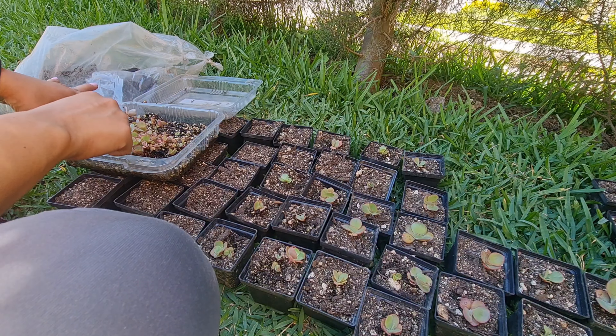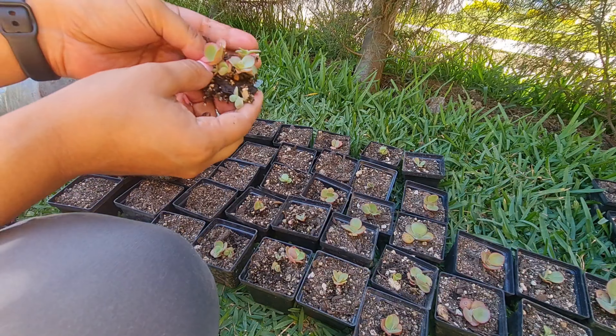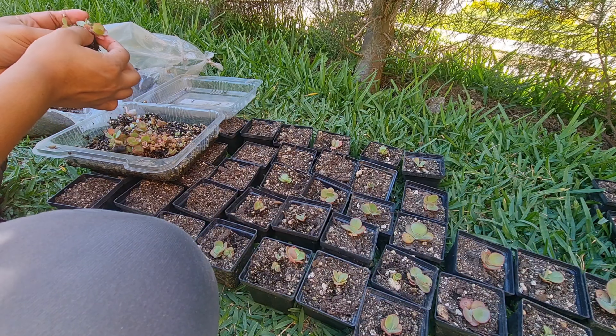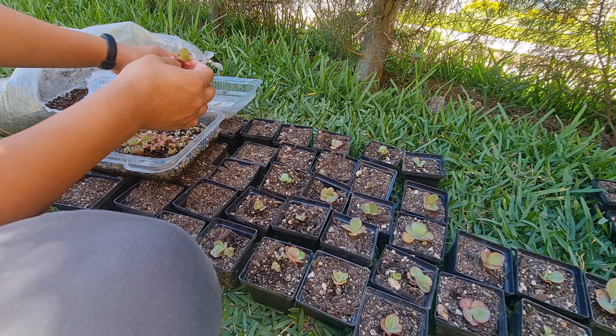Por aquí les voy a mostrar un área un poquito difícil, porque se ha juntado todo. Están creciendo unas muy cerquita de otras, entonces sí hay que tener muchísimo cuidado para irlas separando poco a poco.